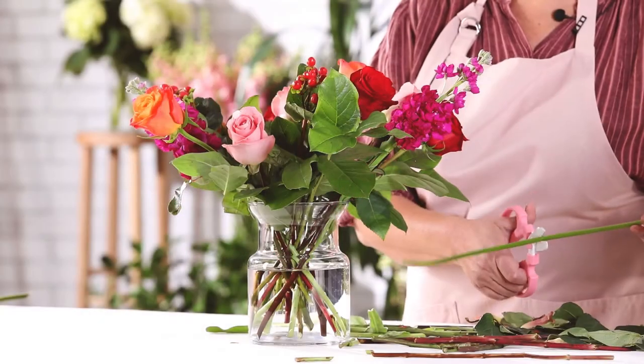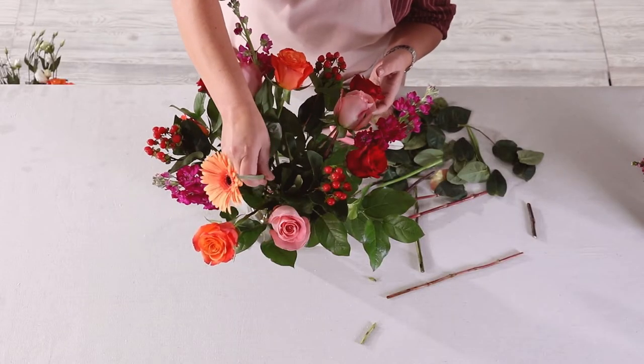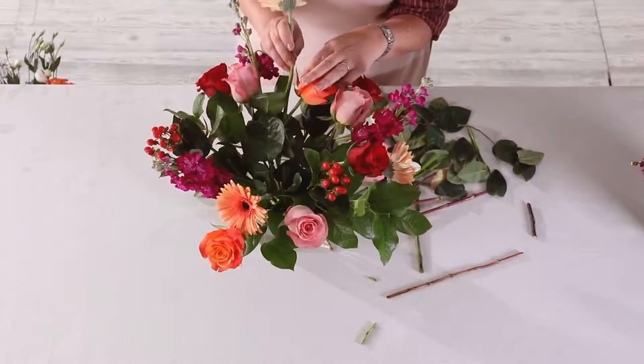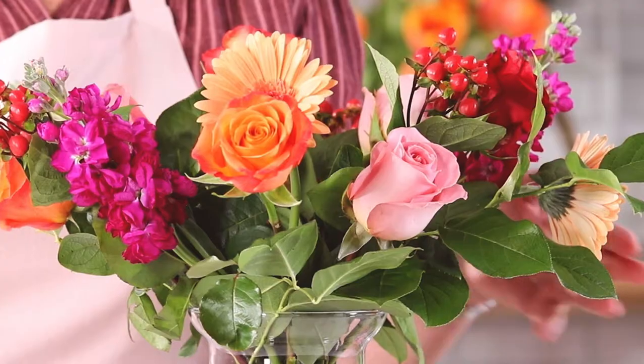Next, add your peach Gerbera daisies. Strategically place them with one in the front of the bouquet, one on one side, and the other in the back so the design is multi-dimensional and has a fullness at every angle. These are nice because they have a high contrast in color from the other flowers.